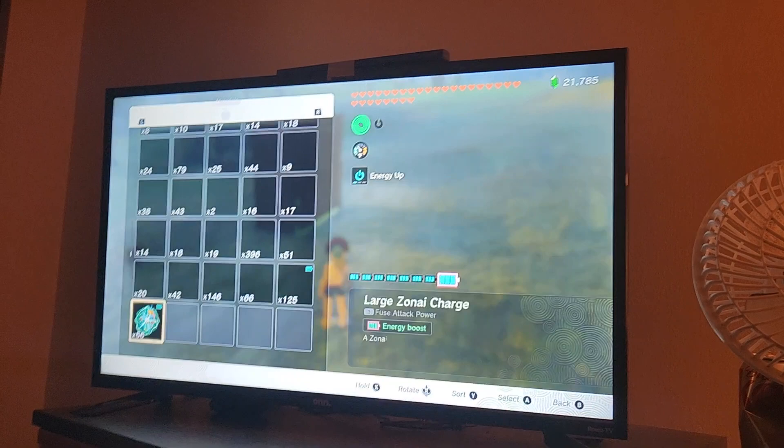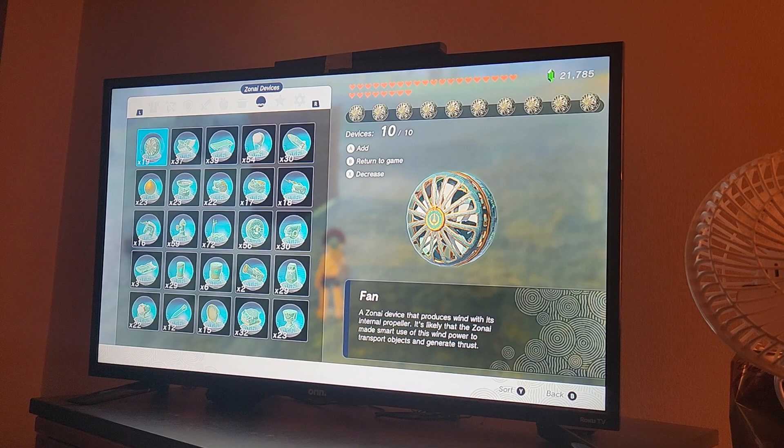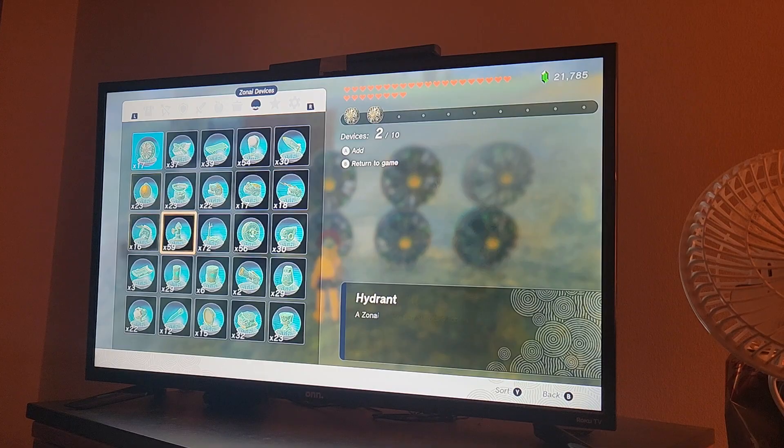I found that it takes 12 fans to lift the horse, so you need 12 of these. And of course one of these steering sticks.